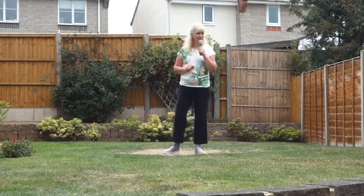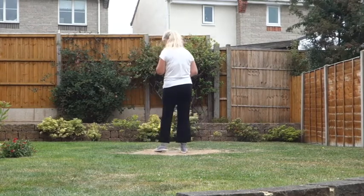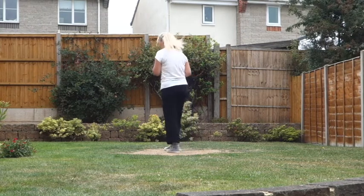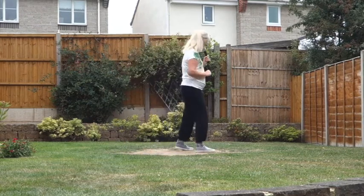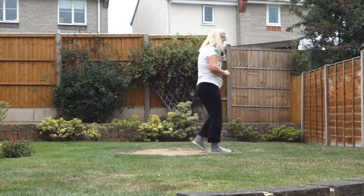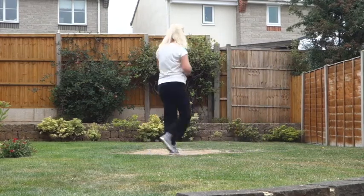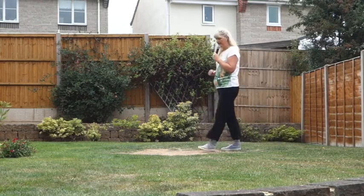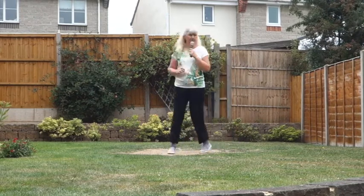Let me go through the dance now with the counts. Shuffles off on the right. Seven, eight. One and two, three and four, five and six, seven and eight. One and two, three and four, five, six and seven, eight. One and two, three and four, five and six, seven and eight. One, two and three, four, five and six, seven and eight. 1, 2, and 3, 4, 5, and 6, 7, 8.